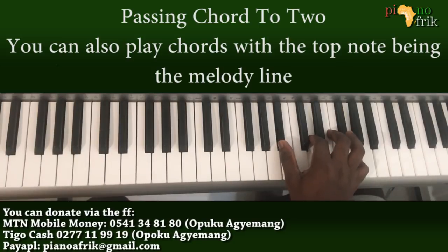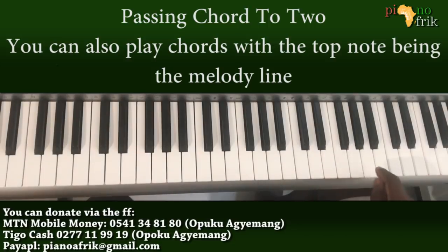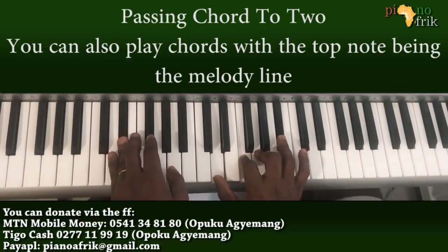And I'm playing the F in second inversion, which gives C. I just want to have the top notes being A, then I can play my chord.